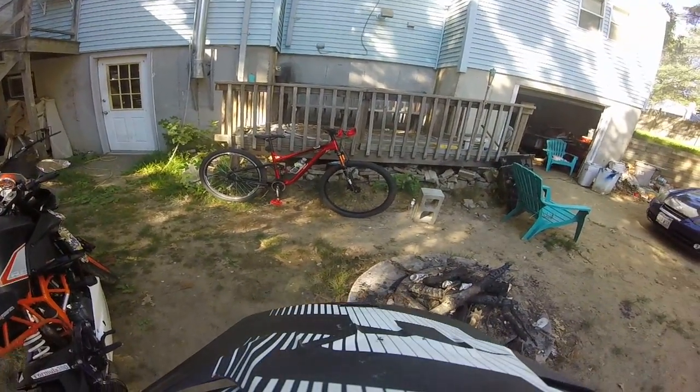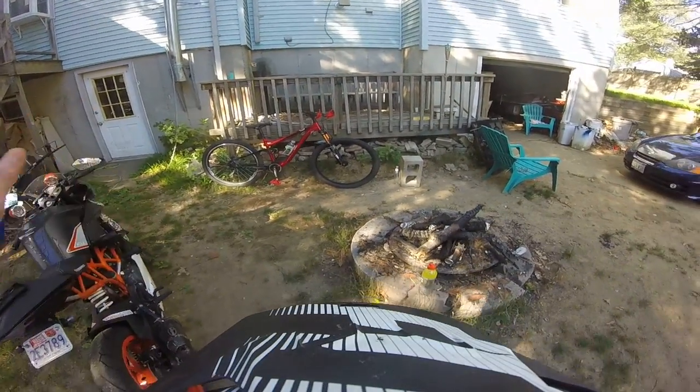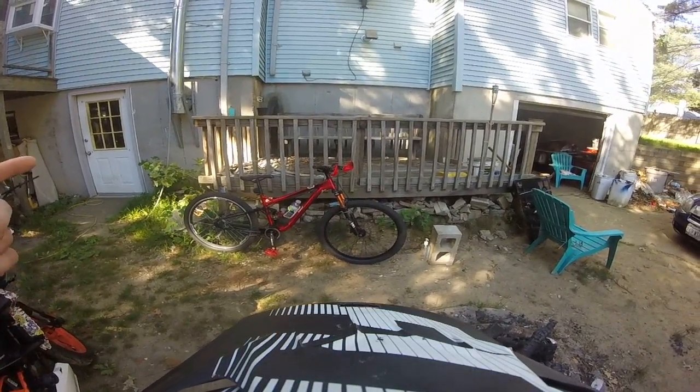I took it to Thunder Mountain the other day and it performed amazing. I had so many people checking it out too, so if you're looking for a cheap build bike, it's around $500, maybe $600 for everything I'm invested into right now.